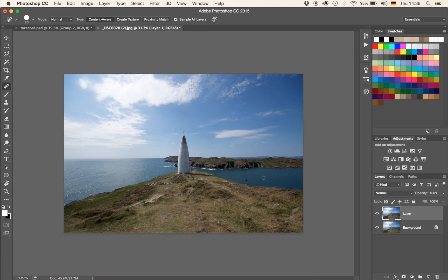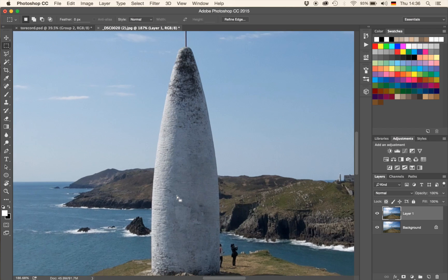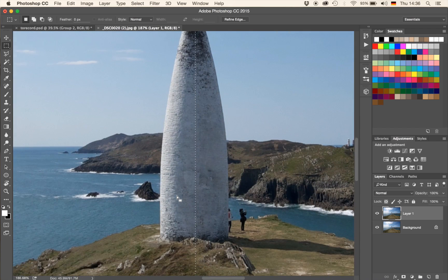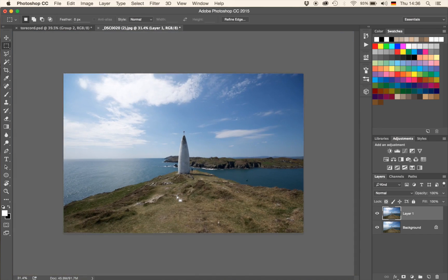Alright, so next we're going to mirror the image. An easy way to do it is by just grabbing your marquee tool, either by pressing M or by finding the little marquee tool symbol up here. I'm going to drag and drop a rectangular selection around the left half, and I'm going to make sure that I have cut the pillar in half. Once I've done that, I can just zoom out again. I'm going to hit Command and J, which will basically take the selection we have just done and put it onto a new layer.